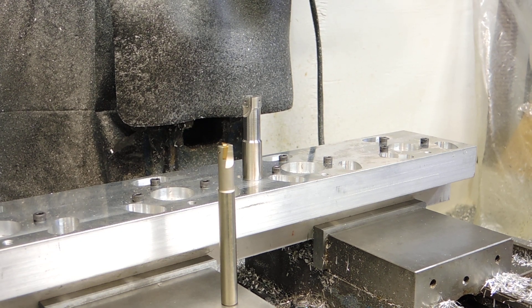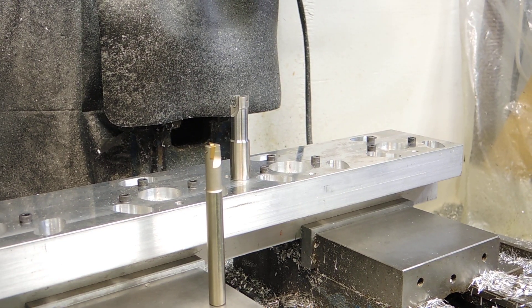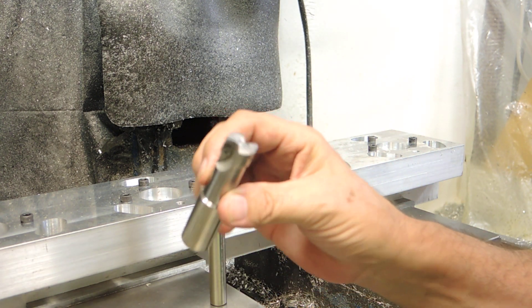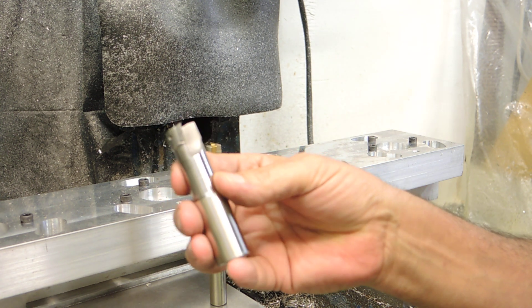Hi guys, I have a new type of cutter that I wanted to show that I've been experimenting with a little bit. These are cheap insert cutters and they come in a whole bunch of different sizes. I'll cover more of these later.